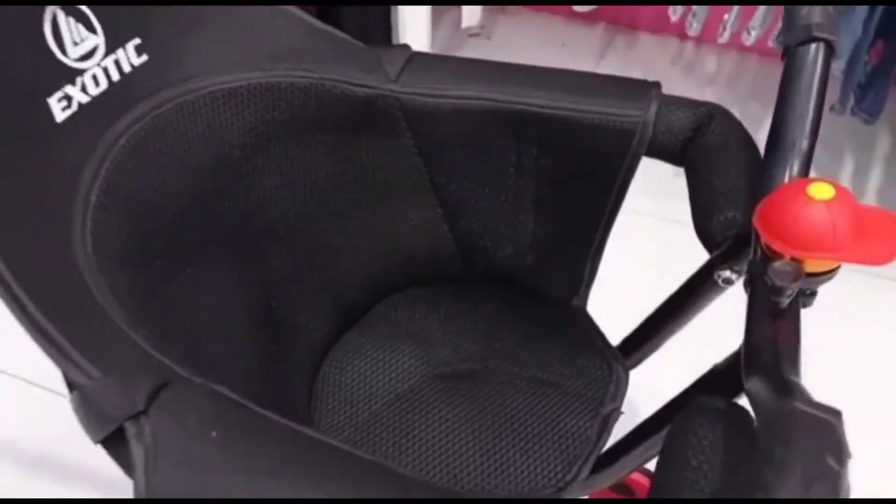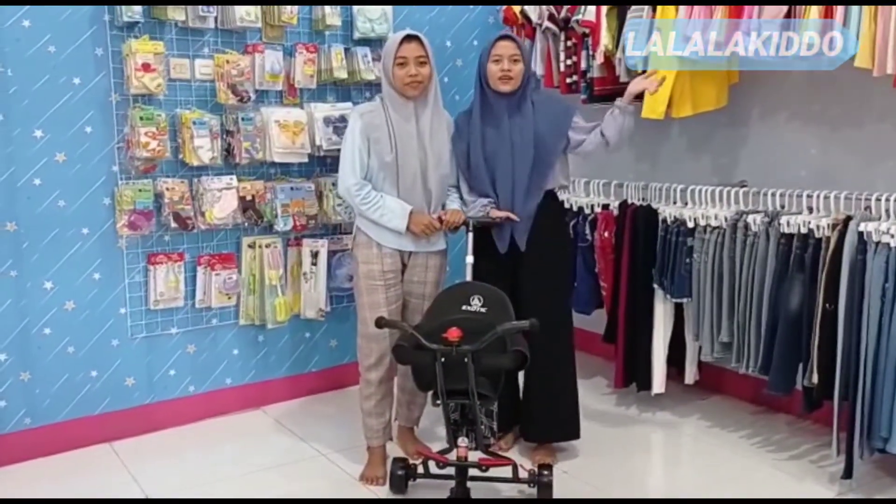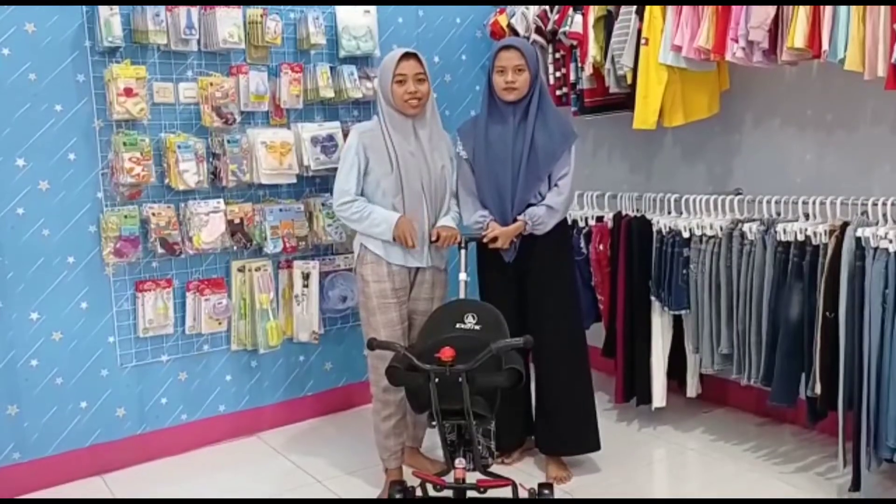Let's get started. Selamat datang kembali bersama YouTube channel Lala Kido. Kali ini kita akan mereview stroller dari Eksotik.